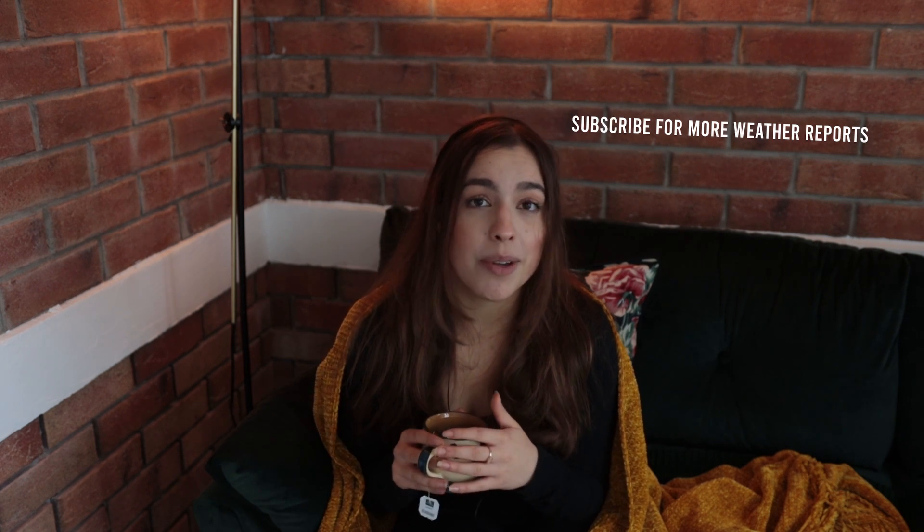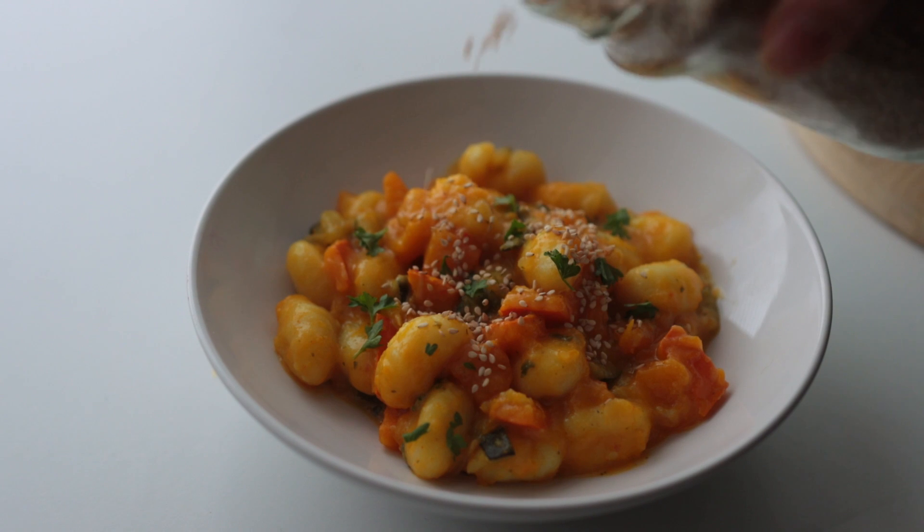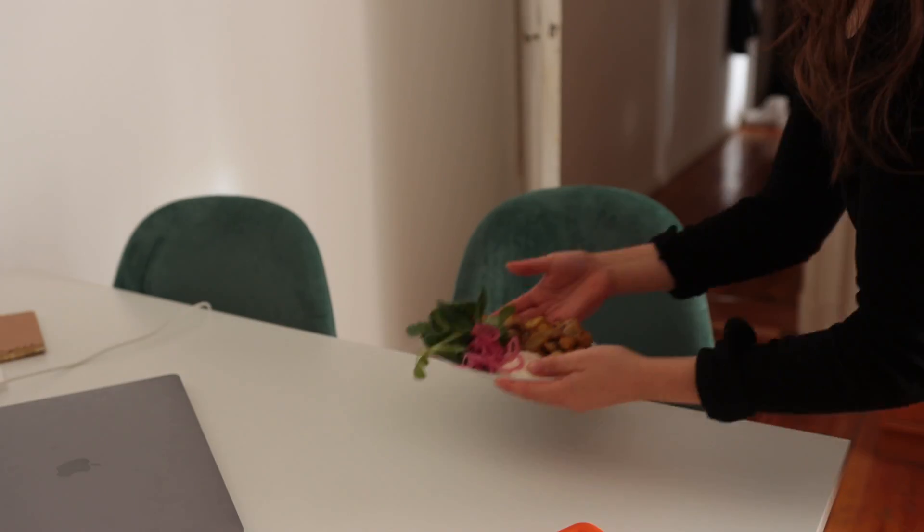It looks like we've now entered that stage where it's just gonna be gloomy and gray weather from now up until mid-May. So today I thought I'd bring you guys some cozy and warming meals that you can make for yourself during these kind of depressing rainy days. I also tried keeping these recipes under a budget of one to two euros per meal.